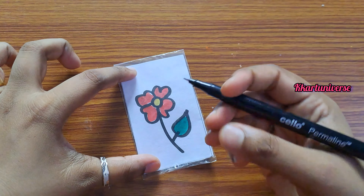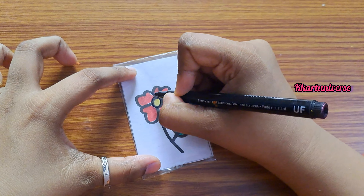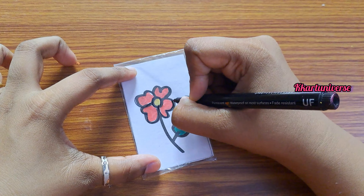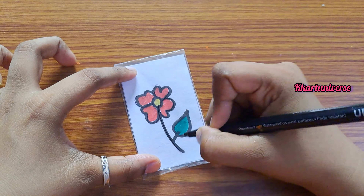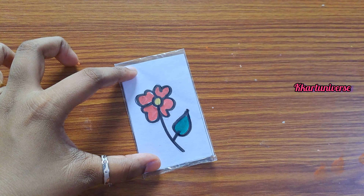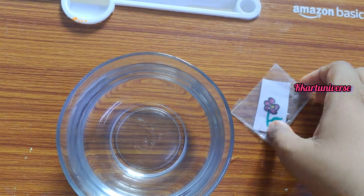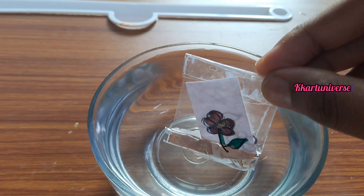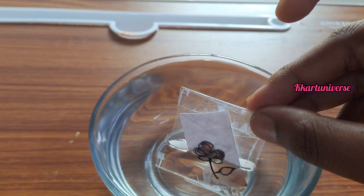Then take a marker and draw the outline. Next, take a glass jar filled with water, then place it slowly — you can see it becomes transparent inside the glass.